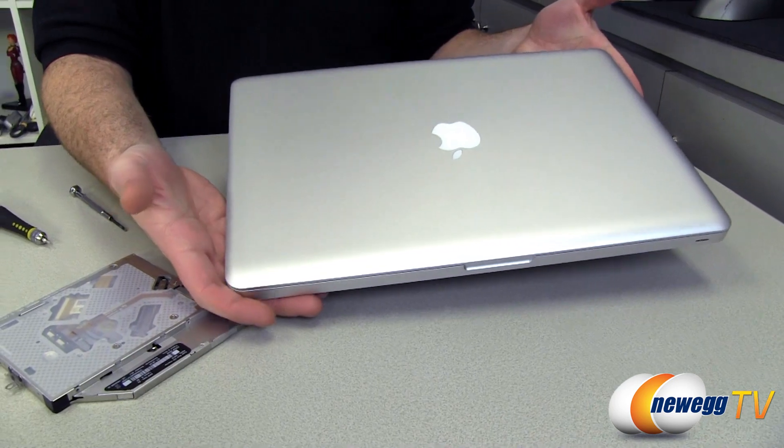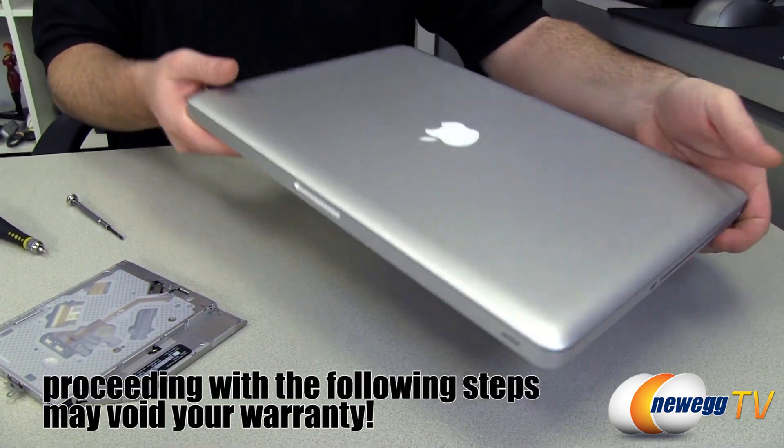For our purposes, we're going about this assuming you don't have another computer available to you, so we'll be showing you how to do that. Finally, since we're going to have the system all opened up and ready to go, we're going to go ahead and give ourselves a memory upgrade — we'll be installing this Kingston dual channel memory kit. So let's jump right back in and start disassembling our MacBook Pro one more time.